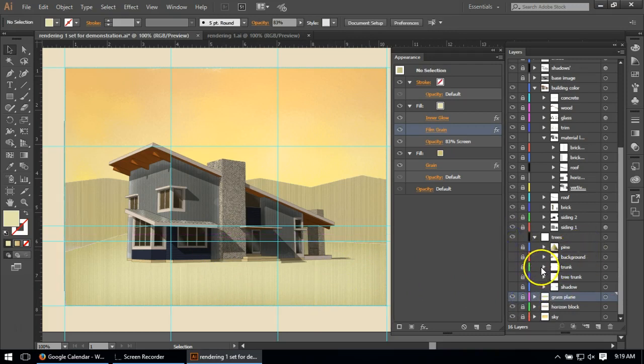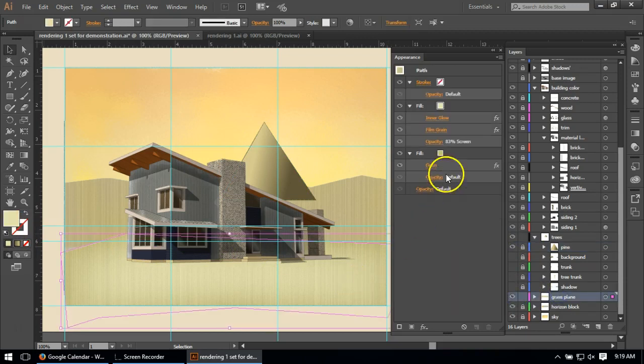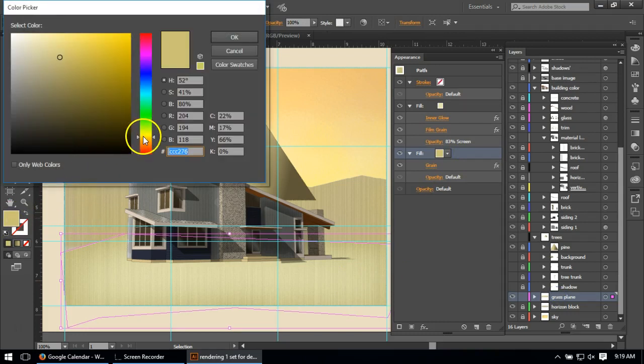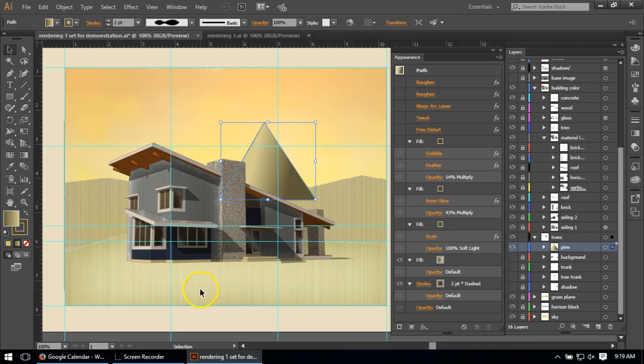I want to start with this pine tree because it was the most fun. This is the original shape — it's just a triangle with a gradient across it, a dark line stroke. I want to show some of these colors — look at how yellow or orangey this grass color is. It begins to read as green, and I have some more green greens in the foreground to help, but they're really pushed toward yellow because of the lighting implied by the sky. The same is true for the trees.